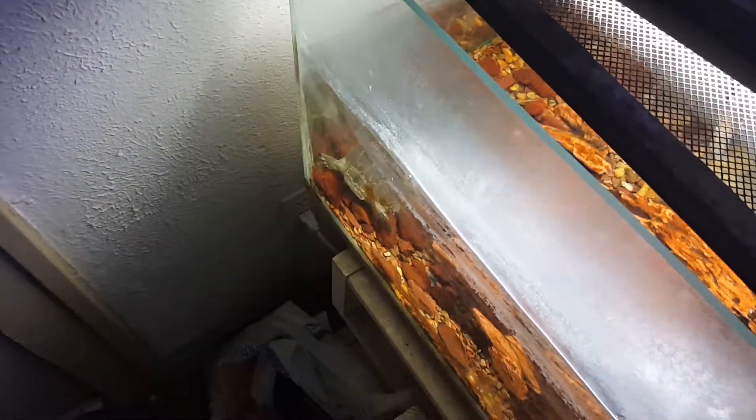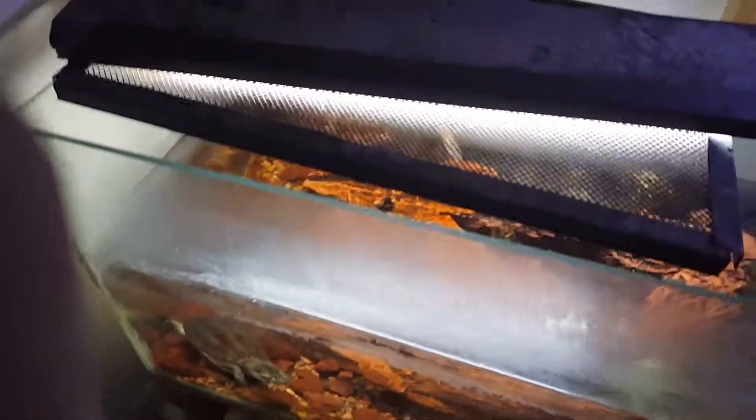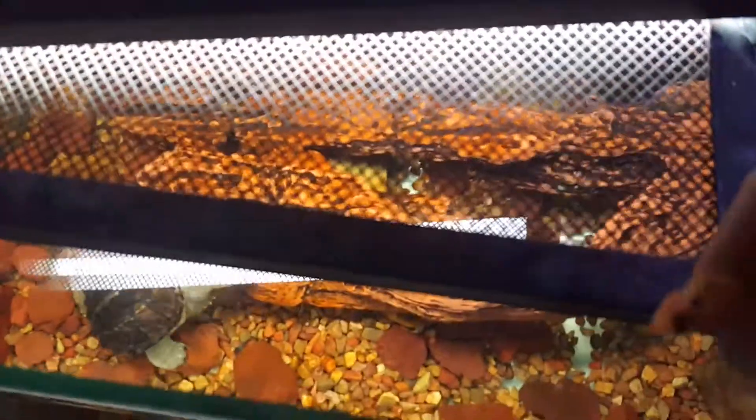I don't think I can get him without moving the lid, but I can get him to come over if I feed him. Hey dude, you gonna be difficult? Yeah, because I was sticking my hand in there it's gonna be really difficult.